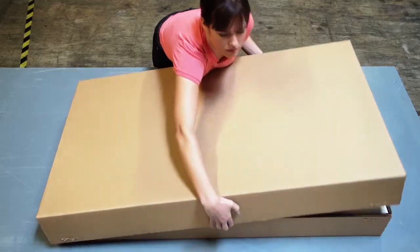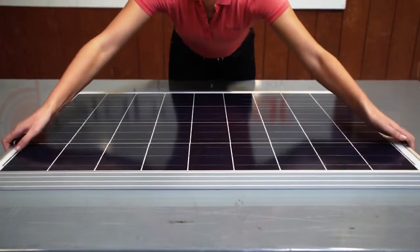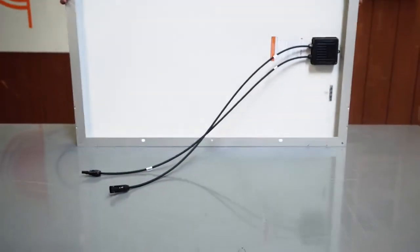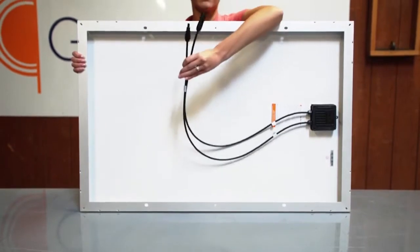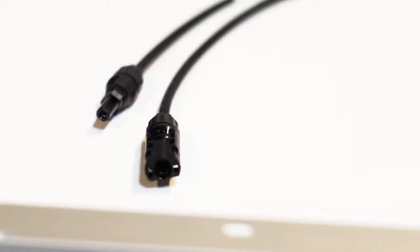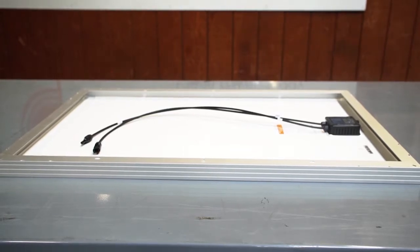Let's take a look at the components that make up the kit. This kit is exceptionally easy to assemble and use. The heart of the system is the Grape Solar 100 watt crystalline panel. The panel is designed with industry standard MC4 connectors used for their durability and weather resistance. The back of the panel has mounting holes which allow you to mount the panel in various ways.